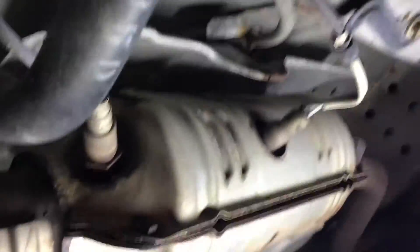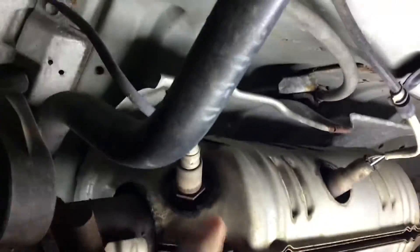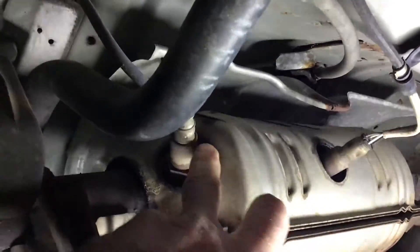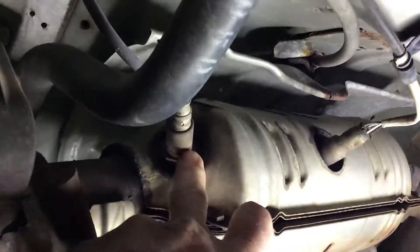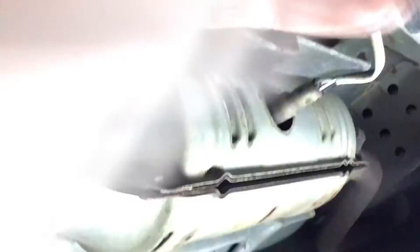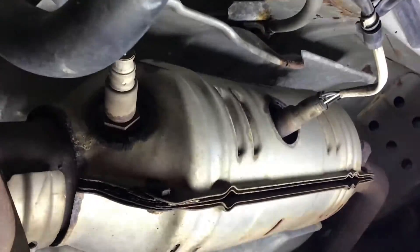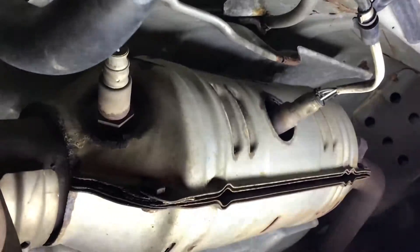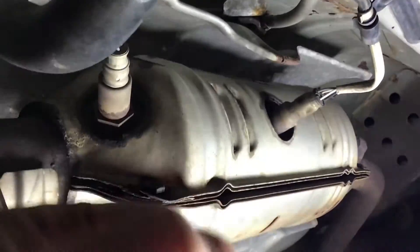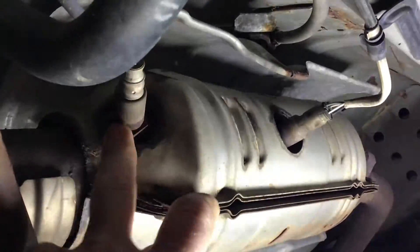Here are your O2 sensors - here's the expensive upstream one right in front of the catalytic converter, and there's your downstream. You can follow the plugs to where they connect and undo them. Sometimes you get dirt behind the clip and there's a little button you have to depress to jiggle it out. I'm going to hit them with some PB Blaster first.